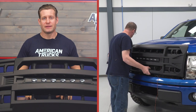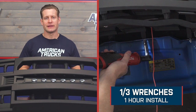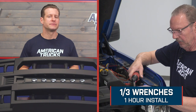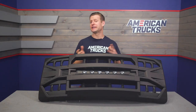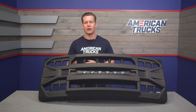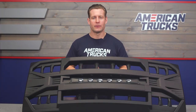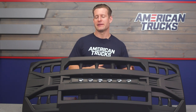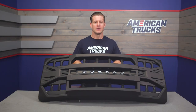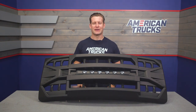Switching gears, let's get into the install. This rates a pretty strong one out of three wrenches on the difficulty meter, about an hour or so to complete from start to finish. Physically swapping out the grille itself really shouldn't be all that bad, but the small amount of power and ground wiring needed to get that light bar up and running will probably take the most out of the entire job. Let's head out to the shop and check out our detailed walkthrough and tool breakdown.